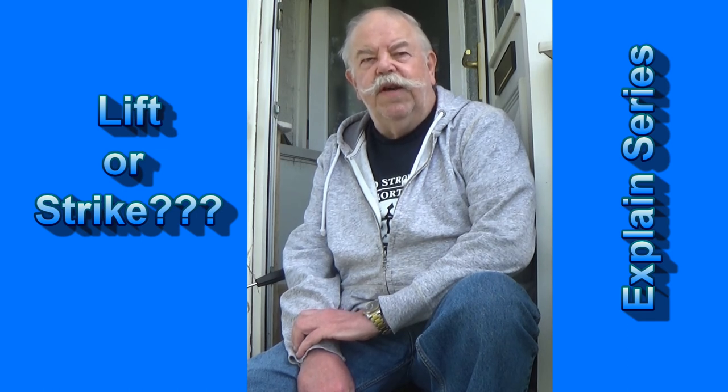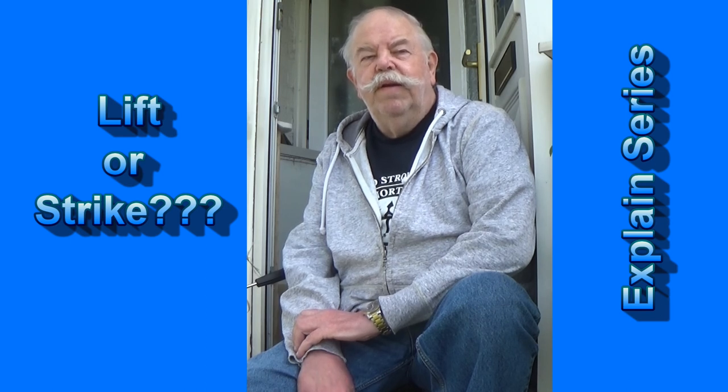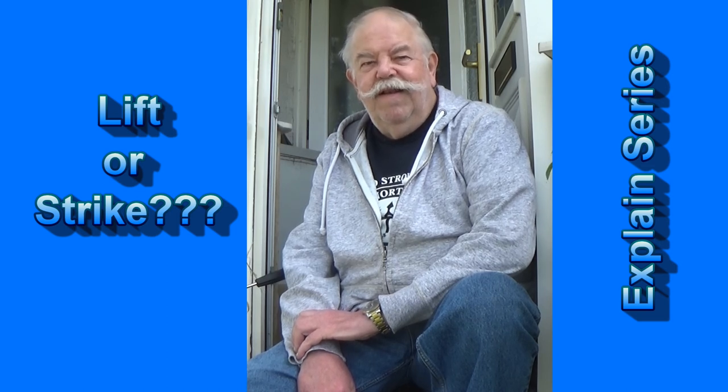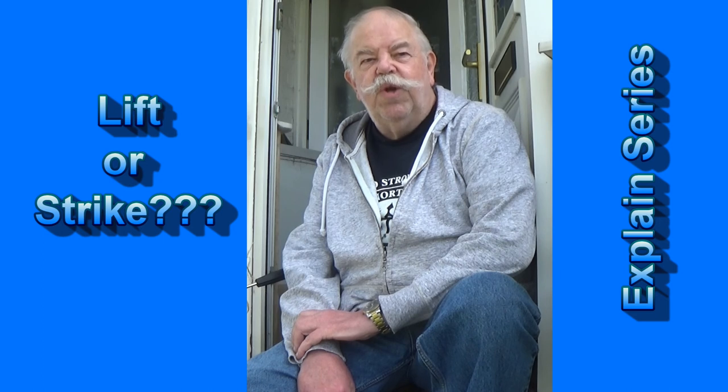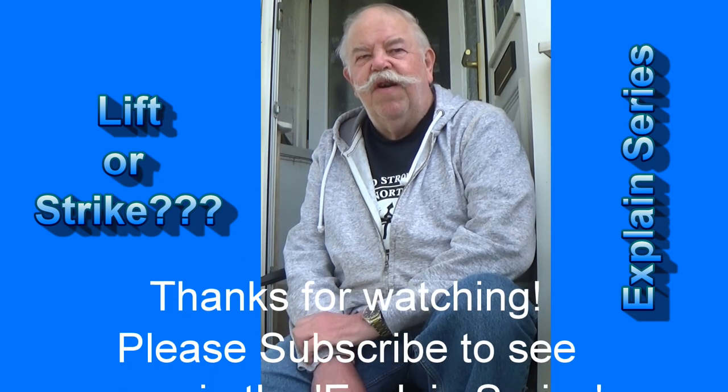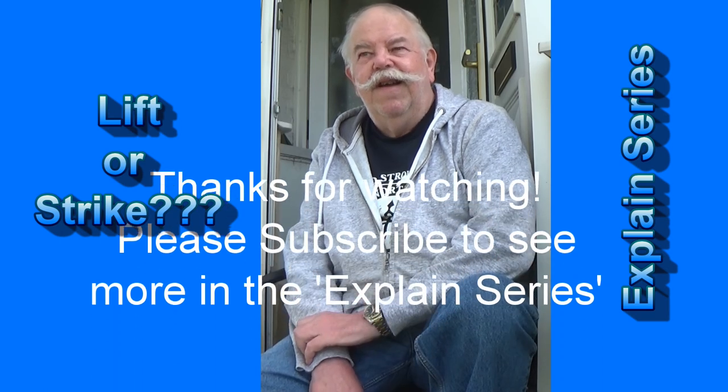So that's my take on lifting into a fish or striking. I hope you've got something out of it. Join me again soon. Thanks for watching.